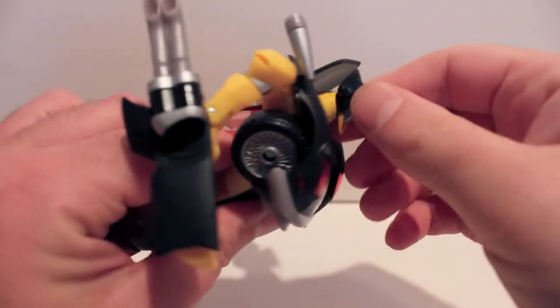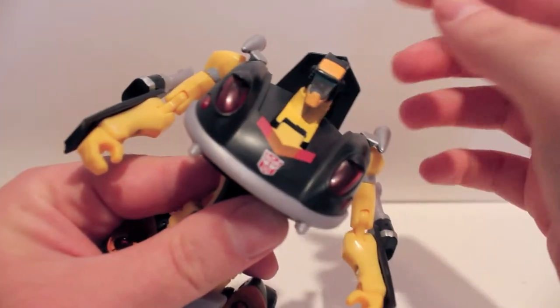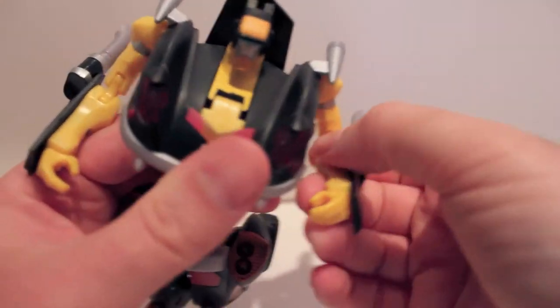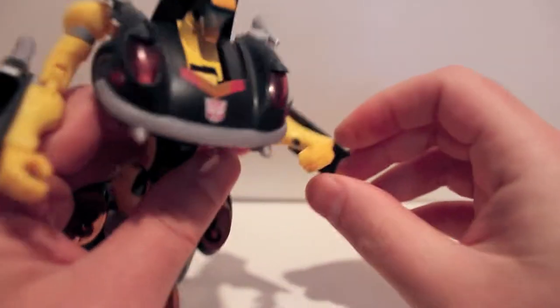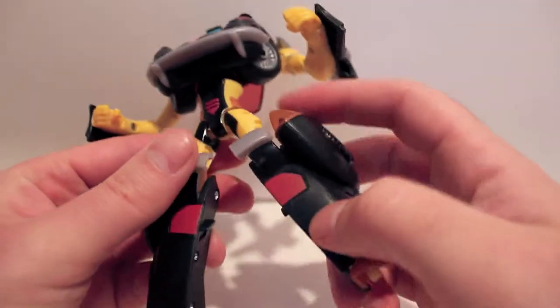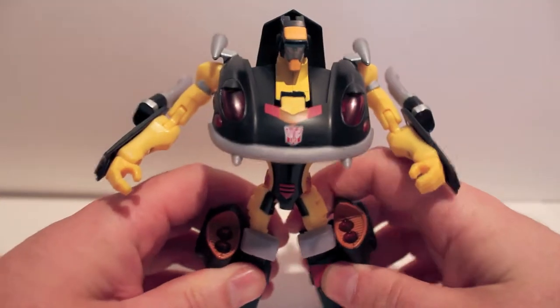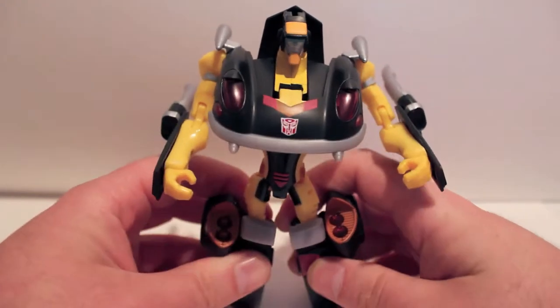As far as articulation: head is on a limited ball joint because the neck is pretty huge. Shoulders are on a ball. Double hinge at the elbow. Wrists fold in — they're actually on a ball joint, I didn't notice that, I thought they were just on a hinge. Nothing at the waist. Hips are on a ball joint, but be careful, they're very stiff. Cut at the knee. Nice bend at the knee, mostly for transformation. Foot does have a hinge. You've got to watch out for the waist because it likes to snap back into place, so it's very hard to get this guy to pose in any meaningful way.